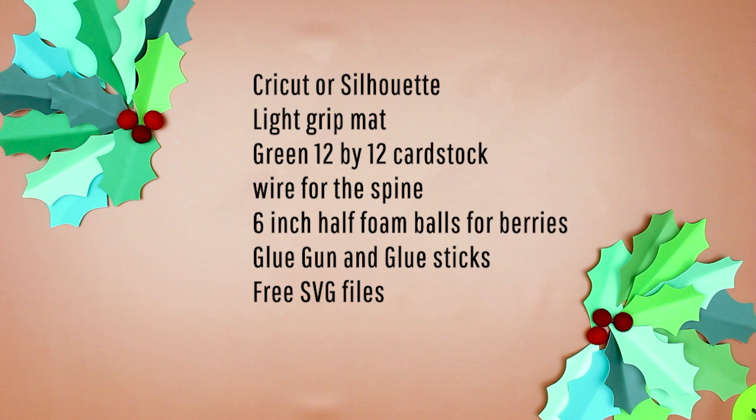You'll also want Fleece Fun's free SVG files, which are available on fleecefun.com. Now that you have all those items, it's time to get started. Step one: cut out the holly leaf pieces.